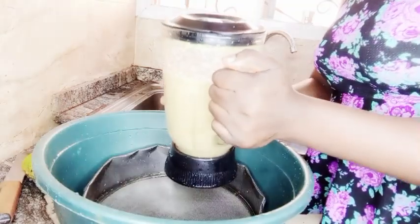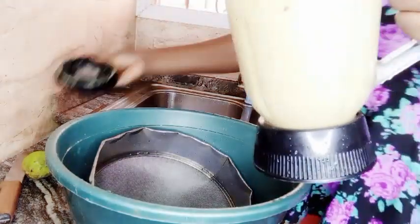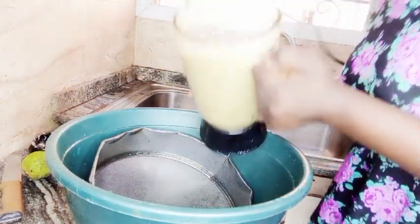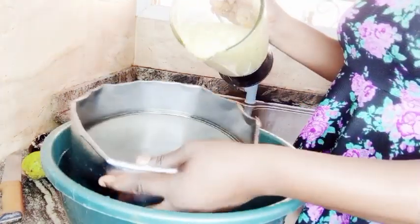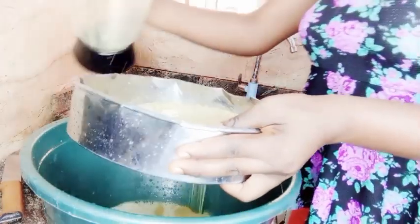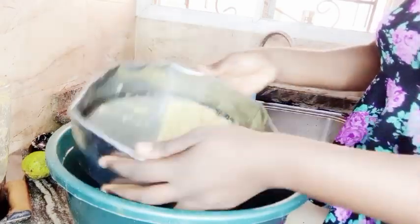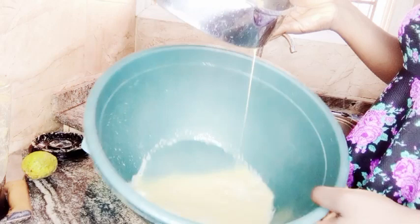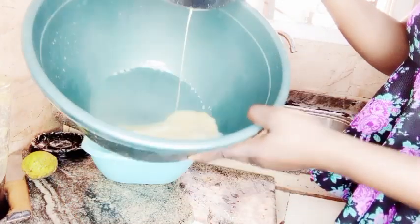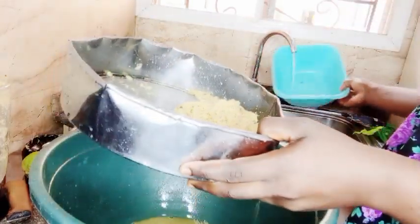We're going to sieve the blended mixture. This is what we got from the blender. I have a bowl, so let me sieve it. You can already perceive the aroma coming from this — it smells so healthy and medicinal. This is the chaff. I'm still going to blend it again because I didn't add enough water, but this is the juice I got. I'll turn it and we continue.